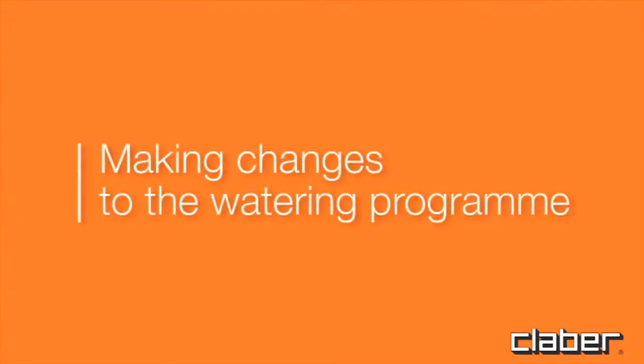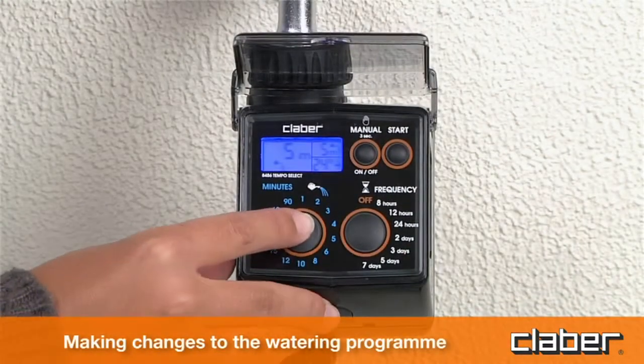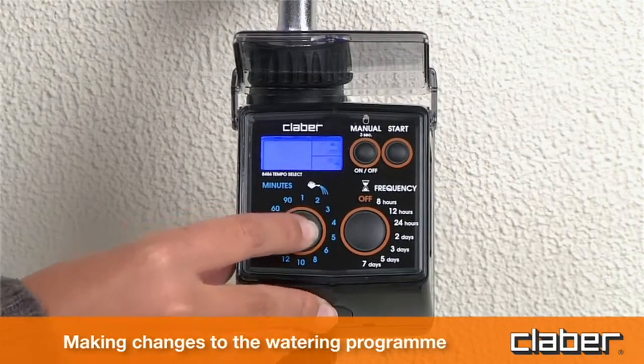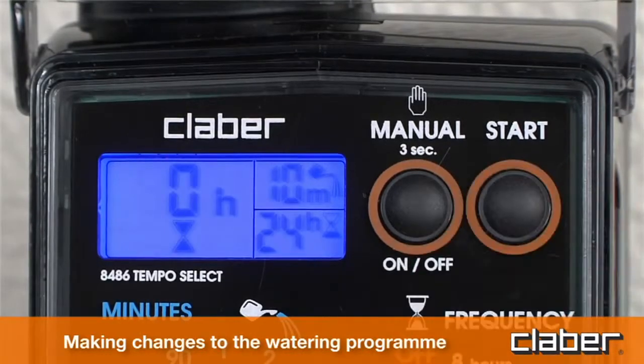Making changes to the watering program. Repeat the programming procedure as indicated in the selection of watering program section, for example changing five to ten minutes. The new program will replace the previous one.